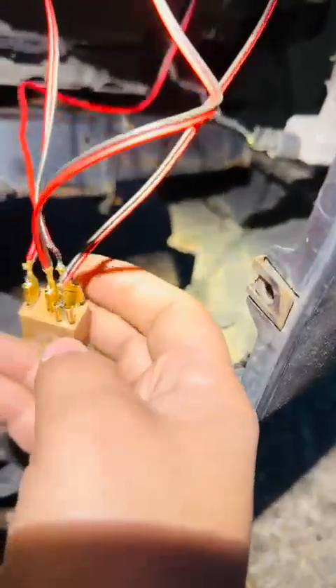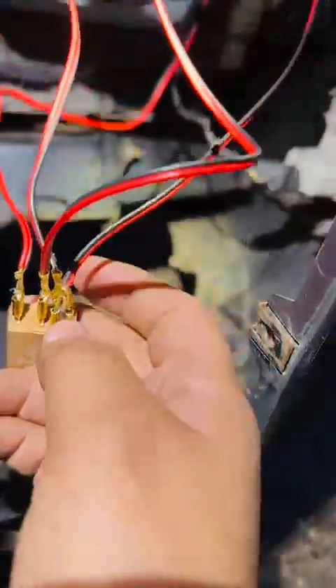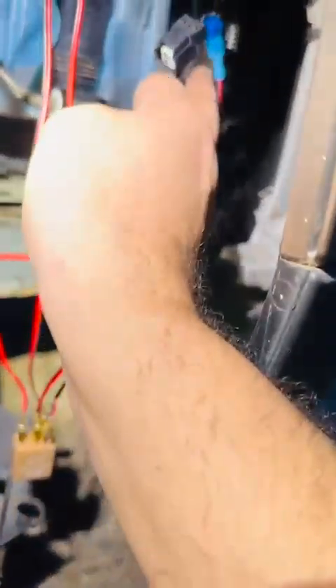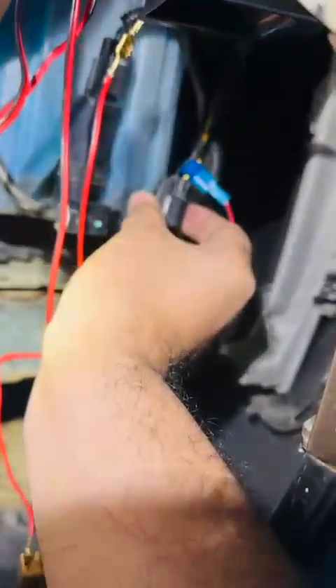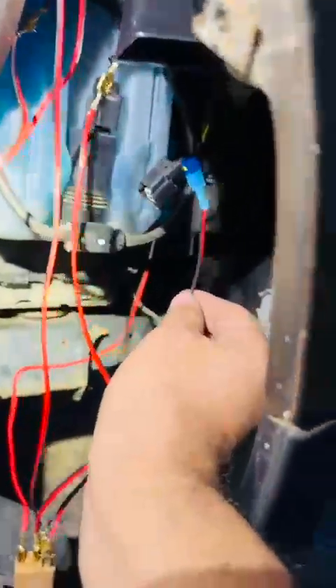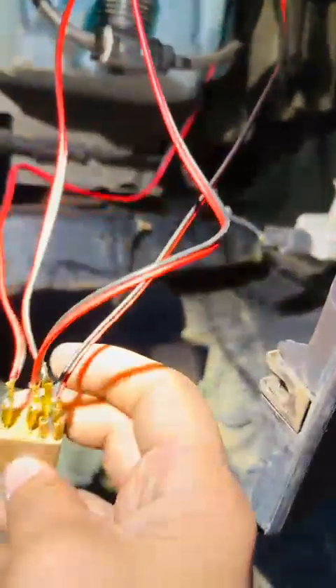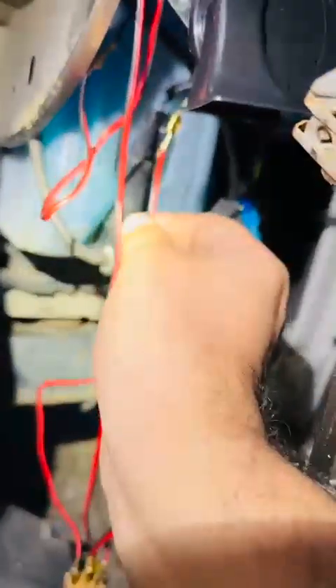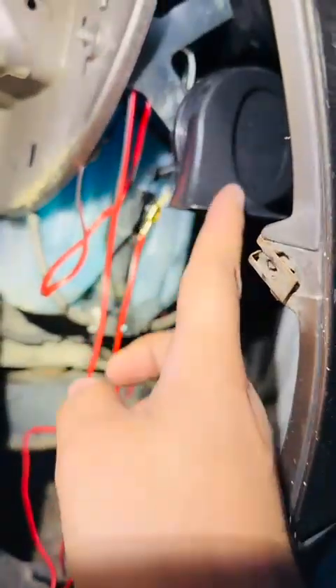On pin 85, this is the signal wire — the power that normally comes to the horn from the BCM, which I'm not using directly now. I'm using it just so the signal from the BCM triggers the relay to turn on the horn. So the BCM trigger goes to pin 85, and then pin 87 delivers the positive to the horn. The horn gets positive and negative this way.